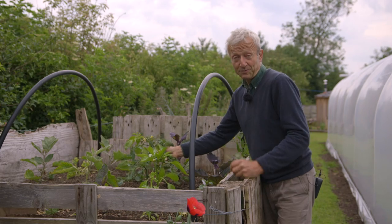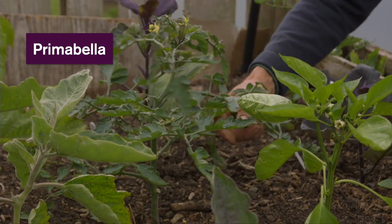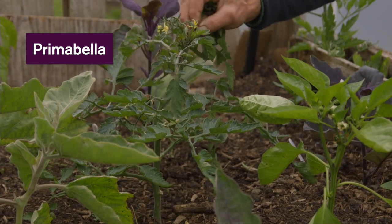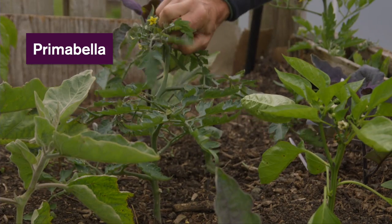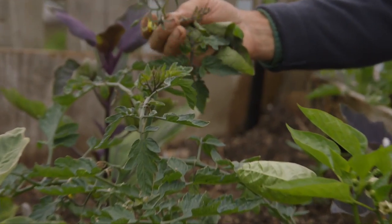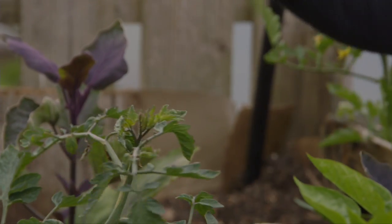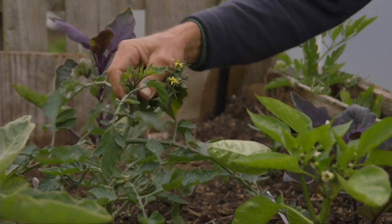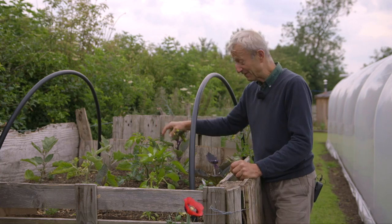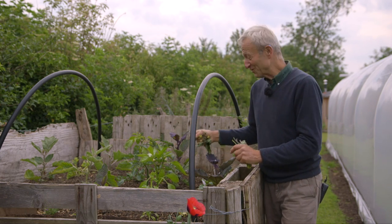Tomatoes put up with more cold than aubergines and peppers. This one is called Prima Bella — it's also got some blight tolerance — but it got hammered by wind and conditions and hasn't really got going. I'm going to take off that first truss, as it's taking too much energy from the only recently established plant. I'm going to grow it as a cordon, side-shooting. We've got a nice strong side shoot which will now become the main leader going up, and I'll put in a stake for that.